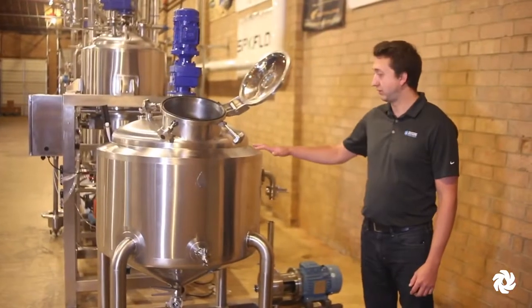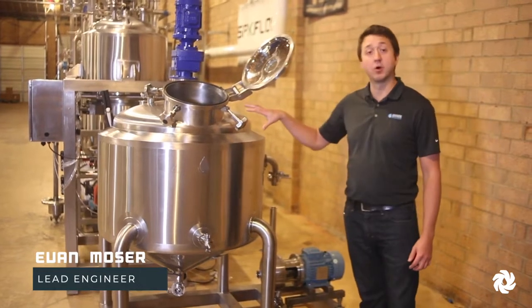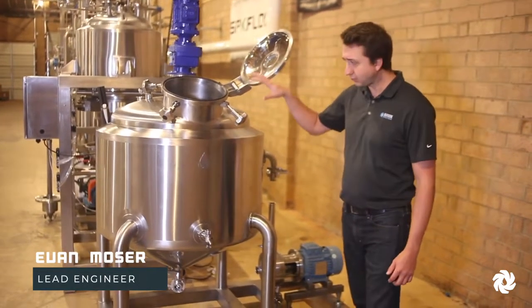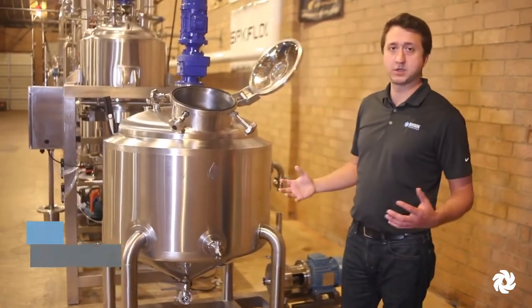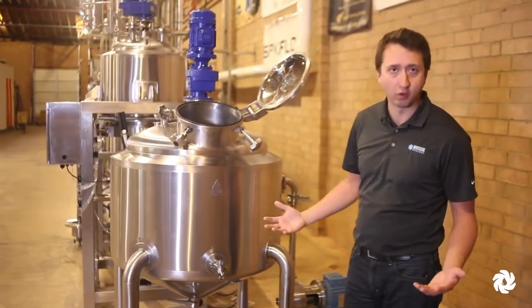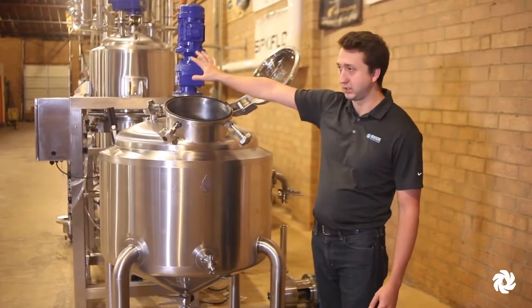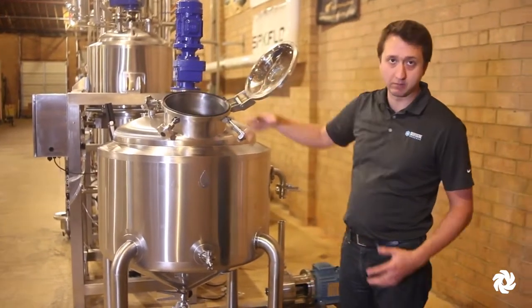We build a lot of food and beverage application-type tanks. This system here is an emulsification tank. This would be used to mix two different fluids that don't normally want to mix, along the lines of oil and water. You would put your ingredients into this tank, and it is agitated to make sure that we can keep everything in solution.